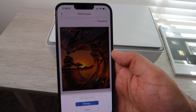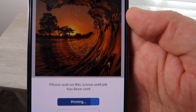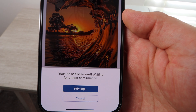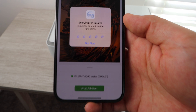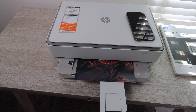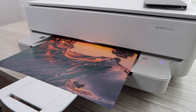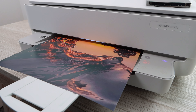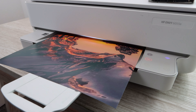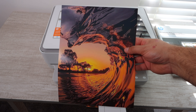I really couldn't recommend the HP Smart App more — it is such a good app. It functions really well and has a lot of different options and settings. You're really going to want to use this especially with this printer. It's going to be highly capable with the HP Smart App versus using some other method — the best method I've found is the HP Smart App.